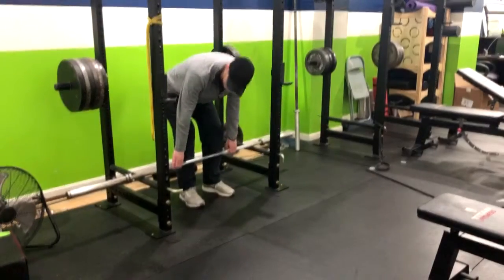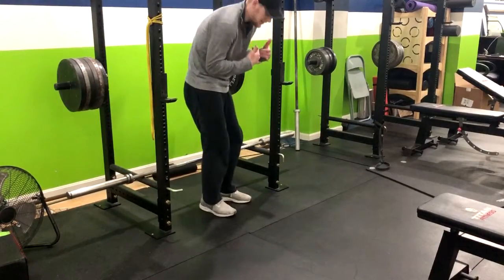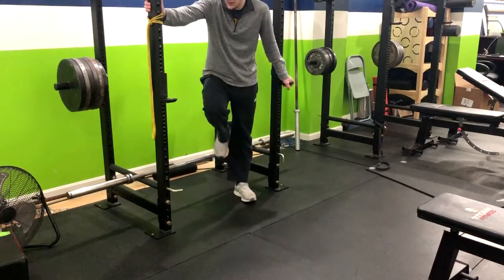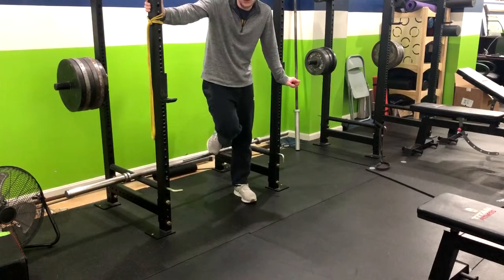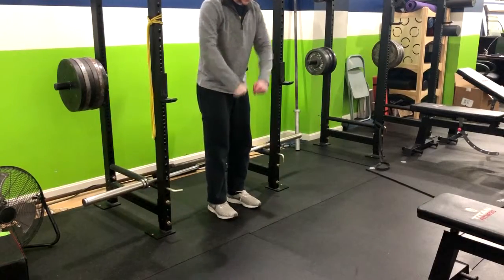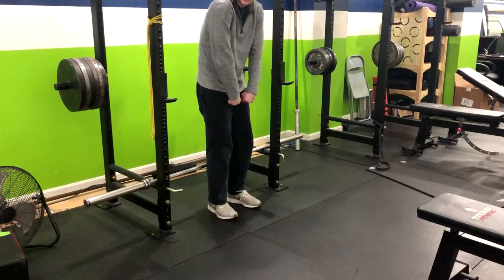Now if you need to modify this, typically it's for somebody who has trouble keeping their back straight and tends to live in that forward shoulder or rounded shoulder posture. I recommend bringing in a kettlebell deadlift — it'll be a little less loaded. Although sometimes I find issues with that because their hands are a little bit closer, which kind of naturally puts their shoulders forward.